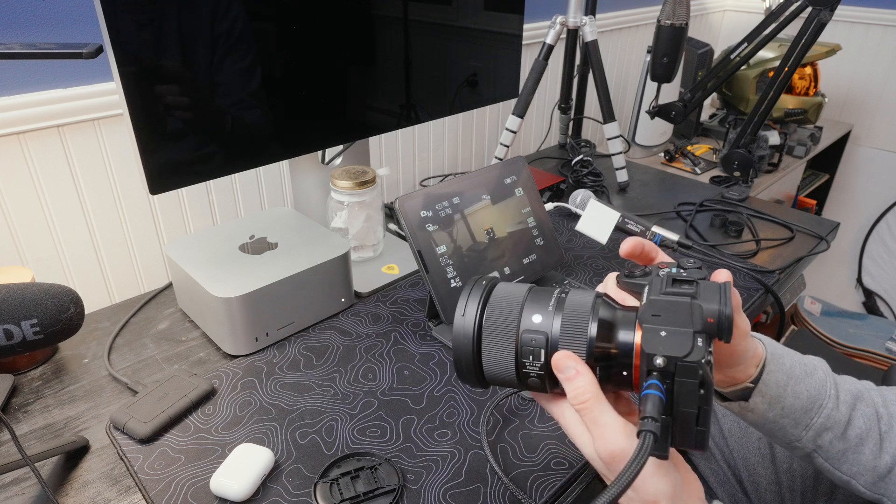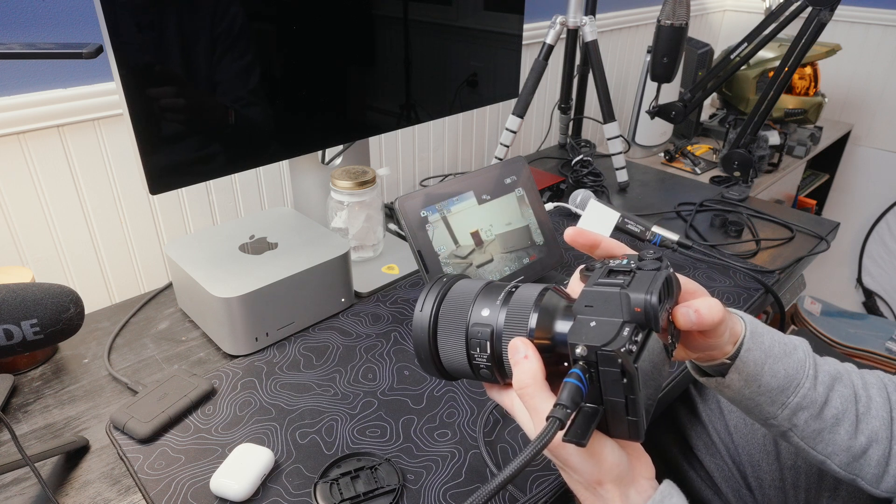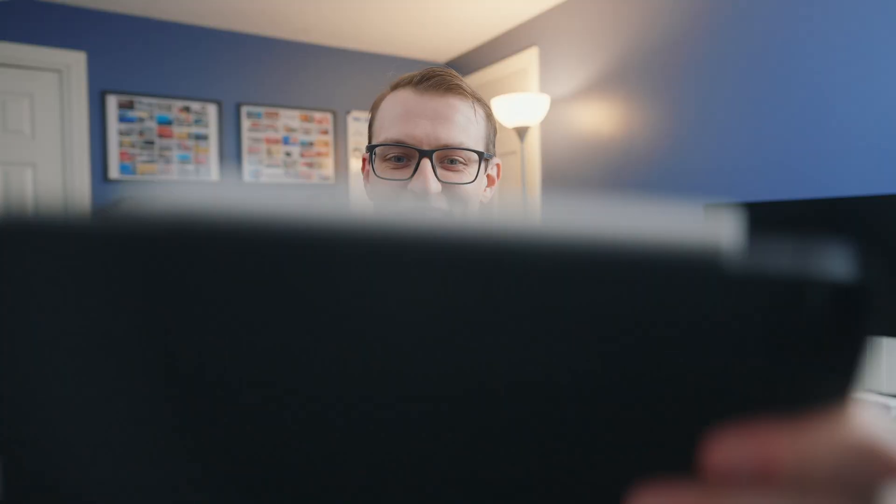All said and done, if you already have a USB-C iPad and you want a little bit larger screen to use as a camera monitor, this is a great option. You save yourself a bunch of money. It's plug and play. I'm using it right now — when I'm looking down, I'm looking at the iPad. I need to get it a little bit higher without being in the frame, but for purposes of this video I wanted to keep things a little bit simple.